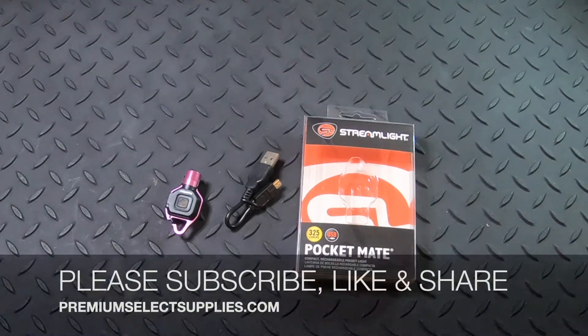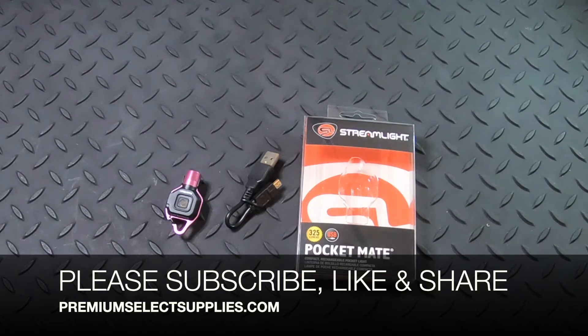Thank you for watching our video. Please make sure to subscribe, like, and share. Thank you very much.